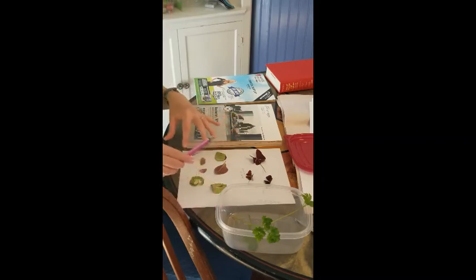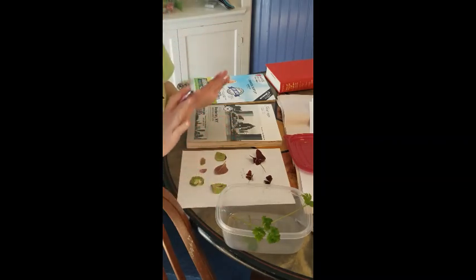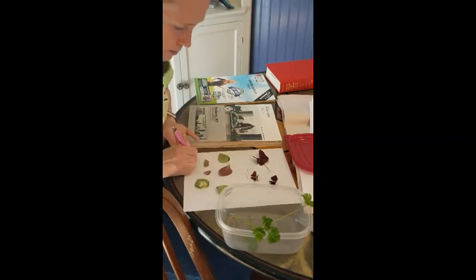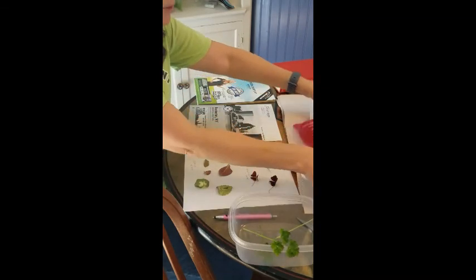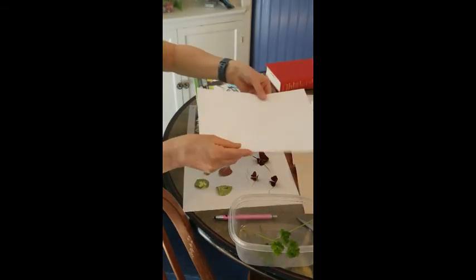I think the coleus leaves would be really pretty in framed artwork. So I'm going to write that down too, along with the date. Then I'm going to take a second sheet of computer paper and lay it right over the top.